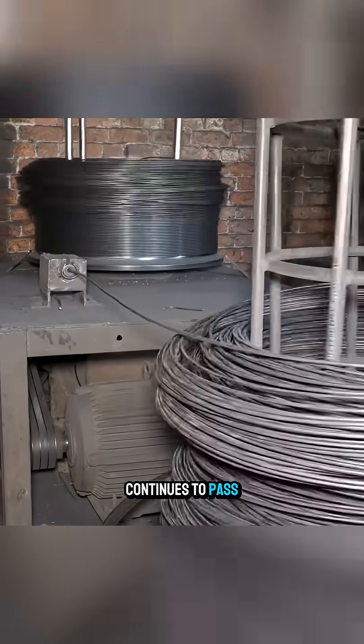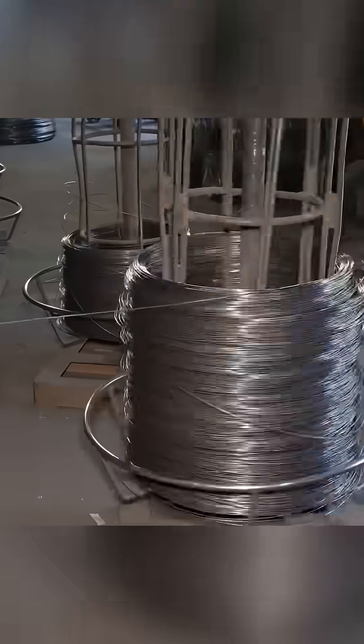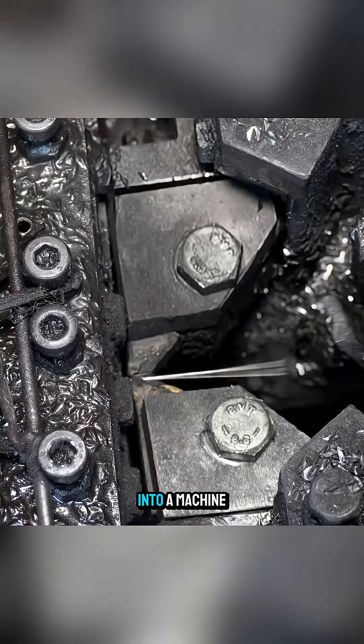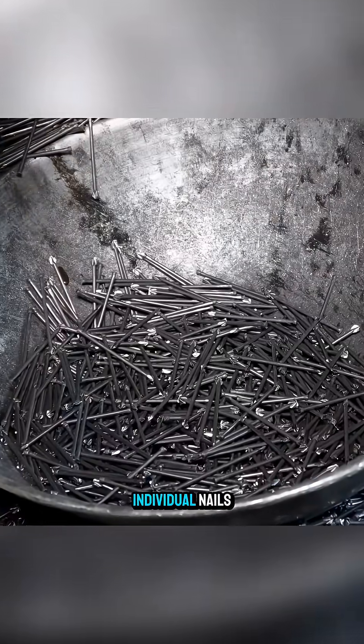The wire continues to pass through different grinding holes until it reaches the desired thickness. At that point, it is fed into a machine and cut into individual nails.